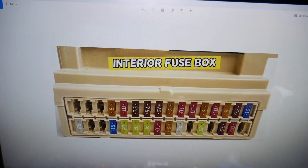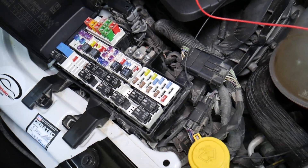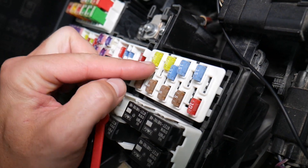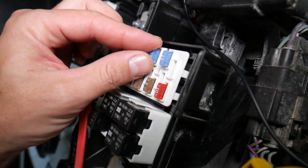Now before we continue, there are a few more locations. Let's quickly explain why it's always a good idea to test fuses and relays. It's super important — fuses not often you can see if they're burned or good. Sometimes they may seem perfectly fine, and you think it's a good fuse, but you put it back in and end up spending money and time on parts and problems that don't exist.